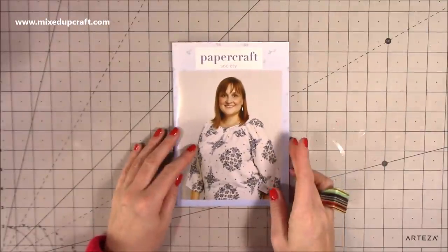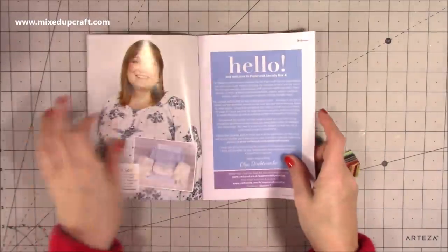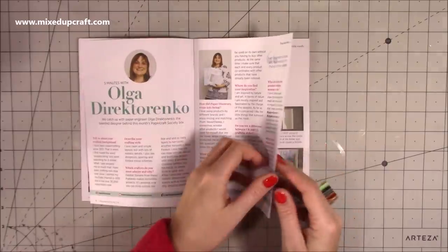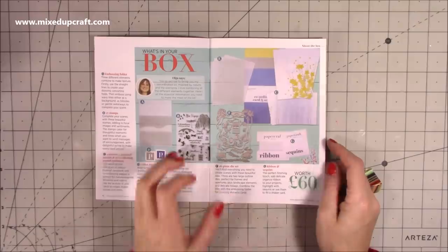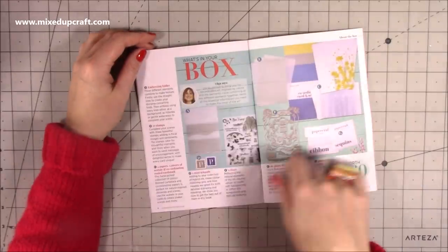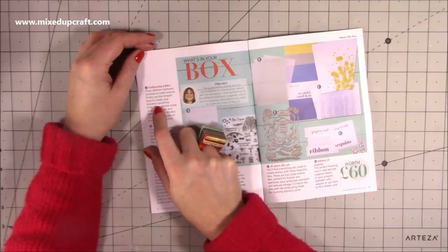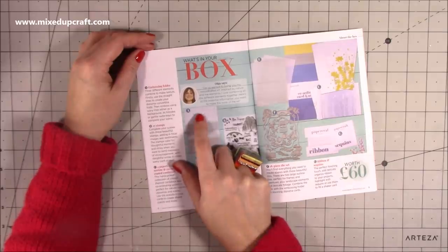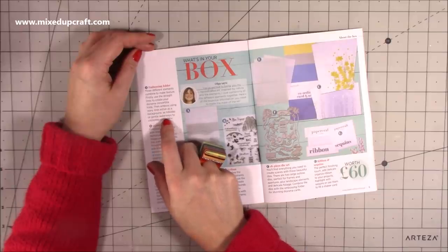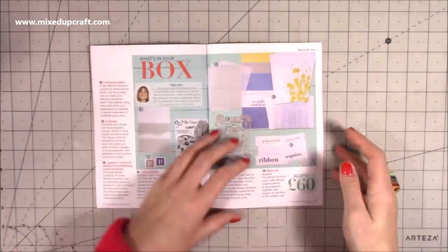Inside all of the booklets you always get — I think it was 15 card or project ideas. There will usually be an introduction by the designer, then the contents, and a mini interview. Then there's the contents of the box. Here I've just seen the embossing folder — it's three different elements combined to make texture. Firstly, use the straight lines to create your diorama concertina folds. Then emboss using the wavy lines, either as a background, hillsides, or gentle waterways to complete your scene. So those straight lines are actually for your concertina folds — that's really handy to know.